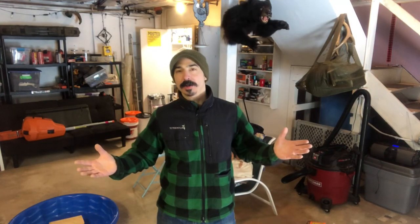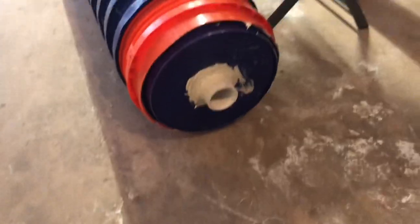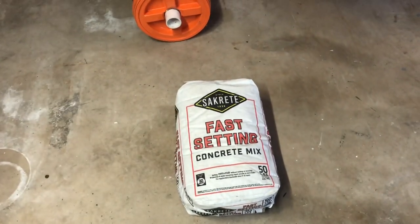Phase two: now we address weight. Some of you may be wondering how we're going to get enough weight in this to actually crush crops. We're going to fill that roller implement with concrete. The roller has a little PVC pipe sticking out each end, sealed with silicone. I'm using fast-set Sackcrete — it just needs to add weight and hold the bucket structure together, not support a structure, so fast-setting mix is fine.